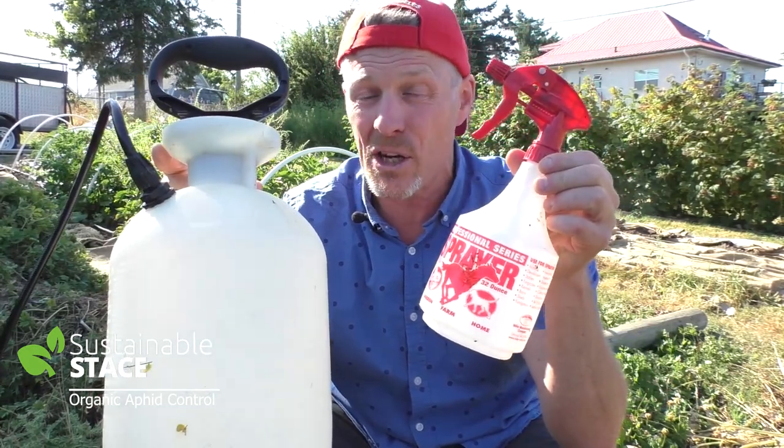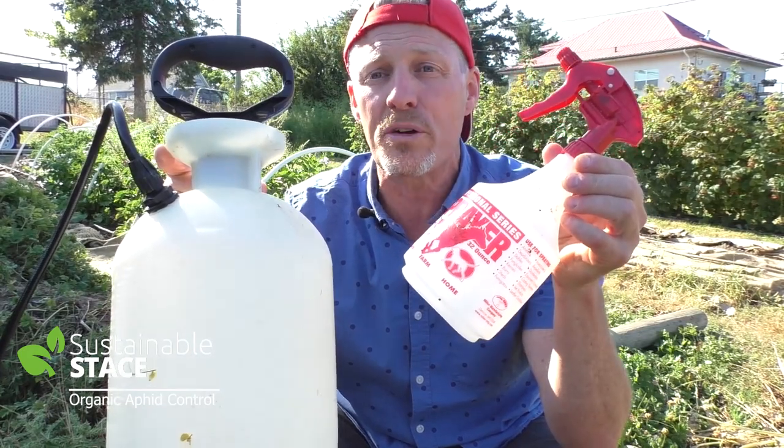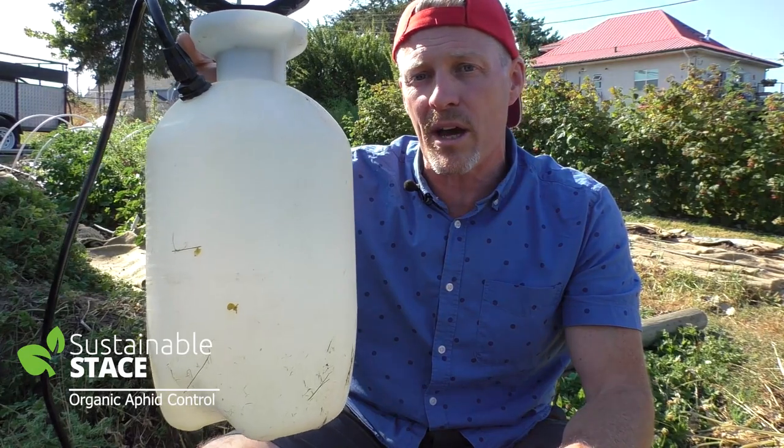you just need a couple of tablespoons — less than a quarter of a cup, about 20-30 mils. You'd need the same ratio, 40 or 50 to 1 of neem oil or Castile soap, in a big sprayer like that.